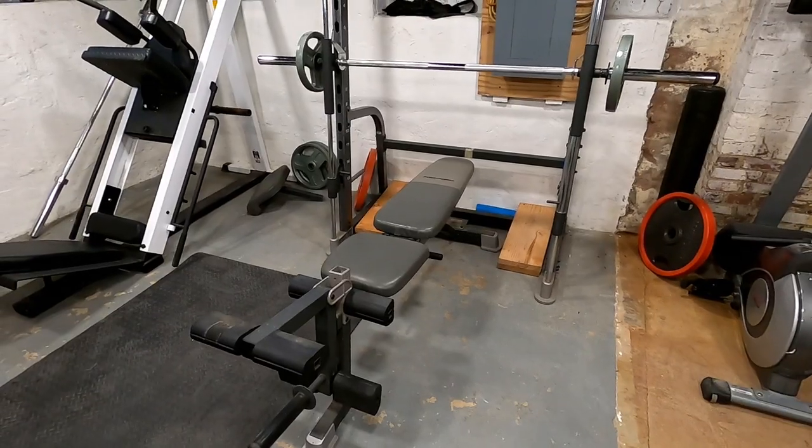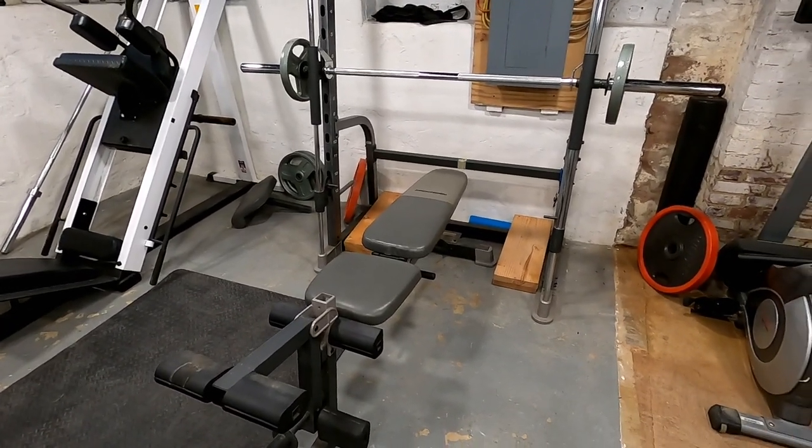It's Vlogmas day 11. It's a nice day today, about 65 degrees outside, but it's really windy so I don't think I'd be able to do any vlogging on my walk. Instead, I thought this would be a good day to do a gym tour. I don't think I've ever gone through the gym and talked about all the equipment I have — some old, some new. So my plan is to go around the room and talk about all the pieces of equipment.